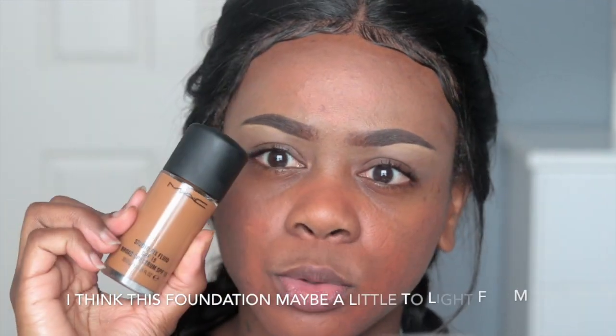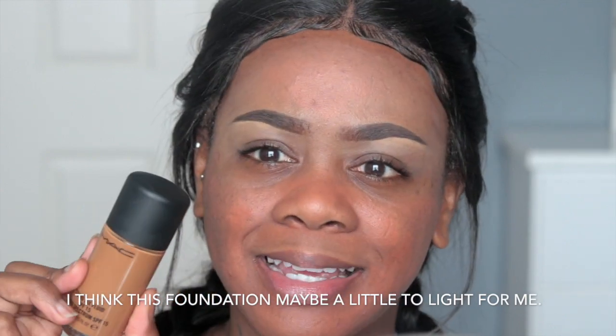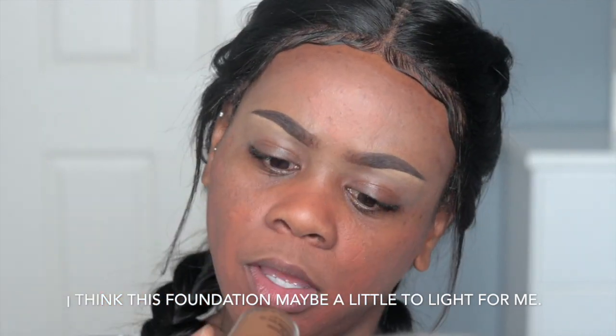Alright guys, so I did my brows off camera of course, and then I color corrected with my Lacre Pro Concealer in orange. And I set that with my Aspen Loose Powder. My MAC Studio Fix Fluid, and this is in NC55.